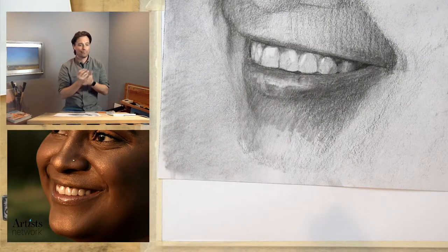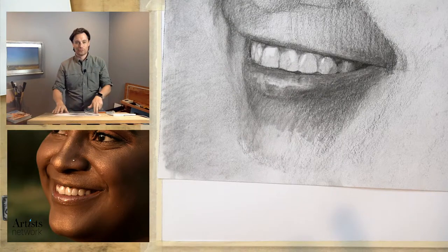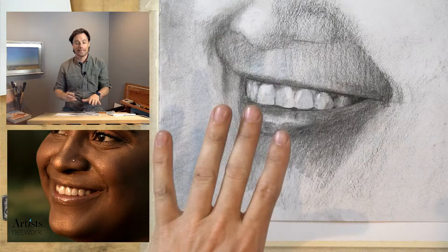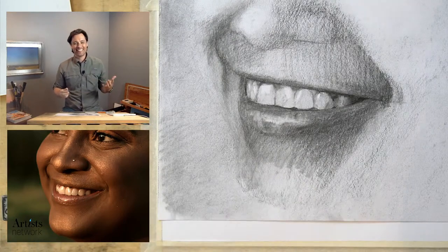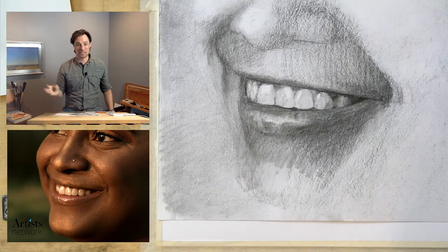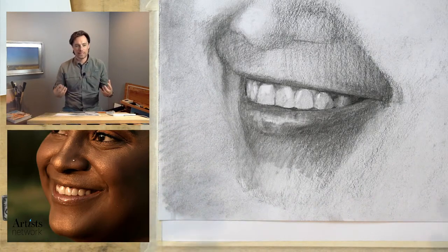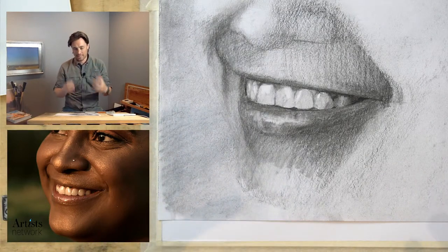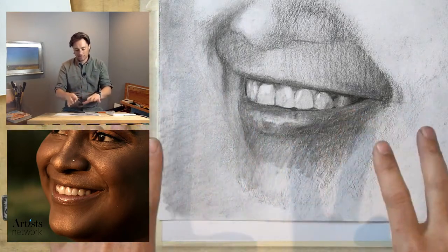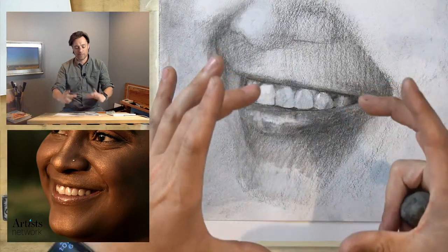Welcome everybody — we're live. This is Drawing Together, I'm Scott with Artist Network. We're going to be working on this drawing of a smile. This is an initial attempt I've made; it's not finished and I really struggled with this one. I had several attempts I scrapped because I had a hard time locking onto the subject. Originally I was thinking of it as a portrait, but I realized it's ultimately about the smile itself.